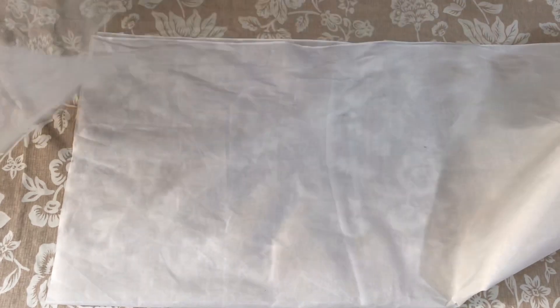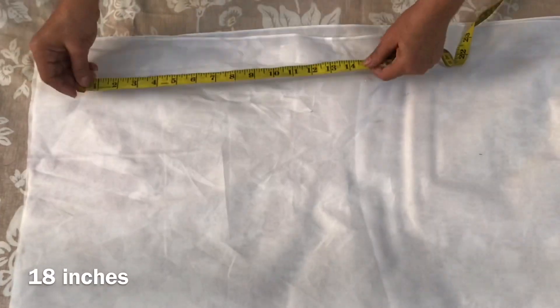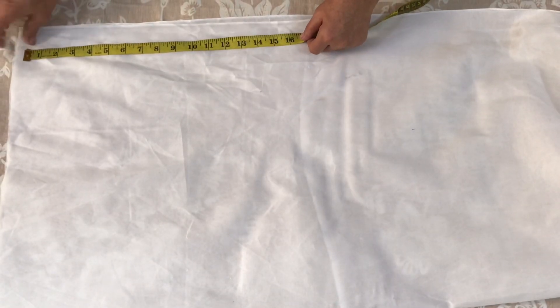First, we will cut it. The can-can — we will take a long length. I need 18 inches. We will cut it like this.